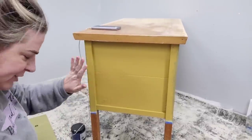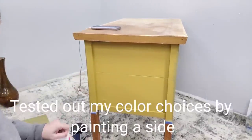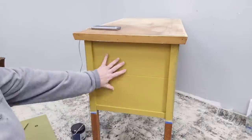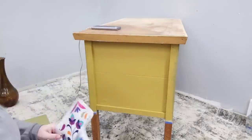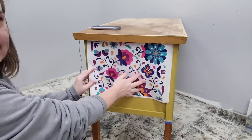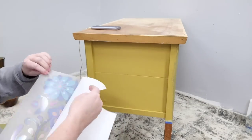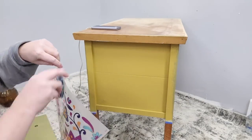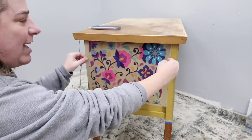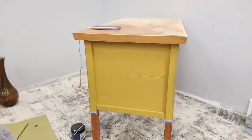I started to paint this and it just wasn't jumping out at me whether this was the right color, so let me show you what I did to help me decide. I went ahead and did one side in the color I was thinking, and then I held my transfer up to see if I liked that as a background. I even peeled off the backing sheet so I could hold it up with the clear backing against the color.